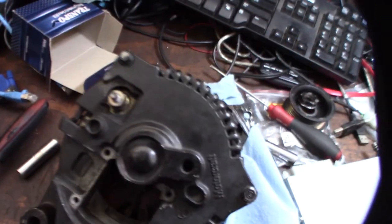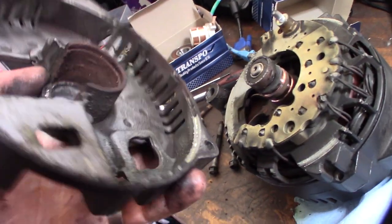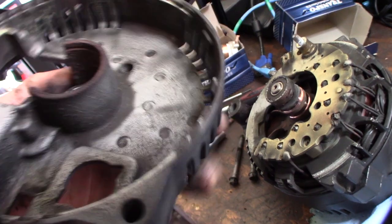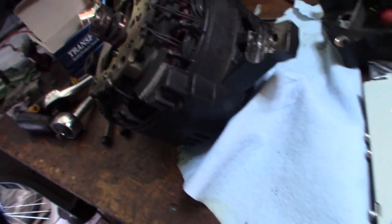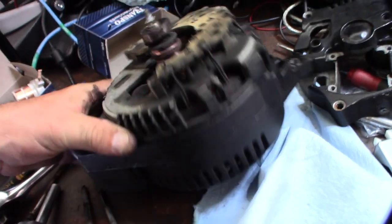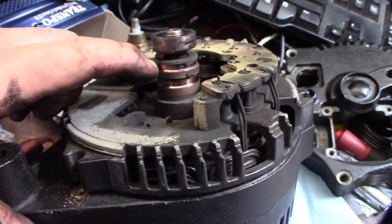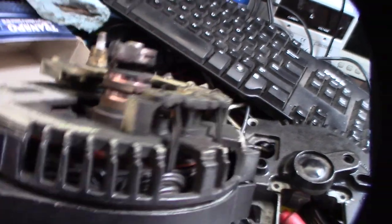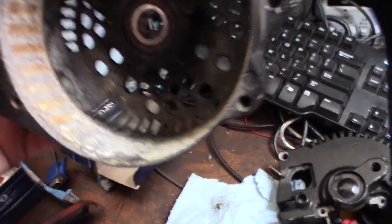8mm. Take these three bolts off. Pretty dirty in there — look at that. Yeah, look how bad that is right there — the grooves. A lot of corrosion. I'm going to sand all that stuff off, or actually take my wire brush to it and clean it all up, and probably sand this too.